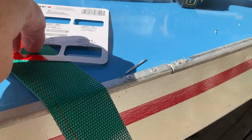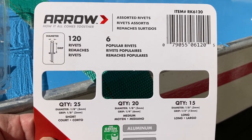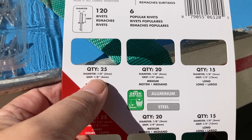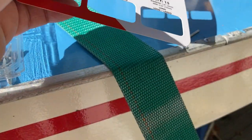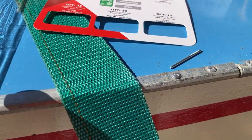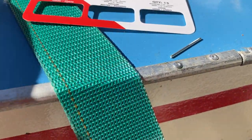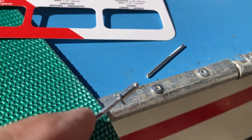Next we had to figure out which size rivet we need. We found this assorted rivet kit, which works out well. We want a 1/8 inch diameter — all the rivets on the top row are 1/8 inch. Then you need to look at the grip, which is the depth, how far down into the hole it's going. We've got options of 1/8, 1/4, and 1/2 inch. Normally it's between 1/8 and 1/4, so today we used a 1/8 inch grip rivet.